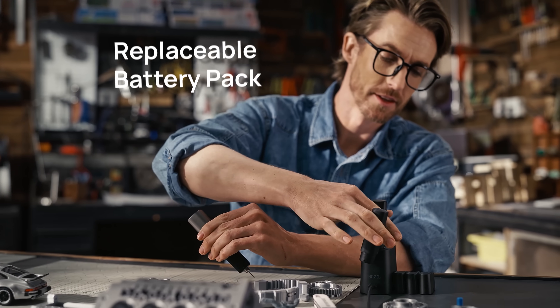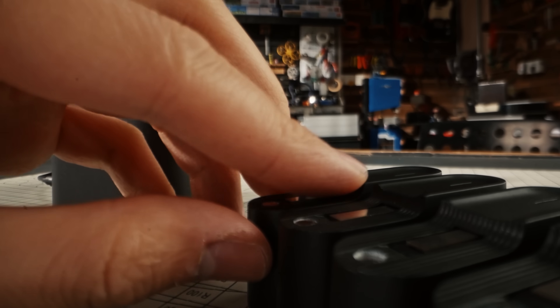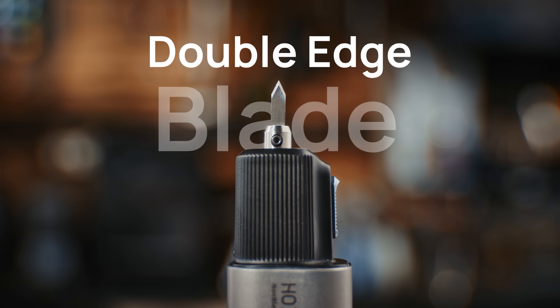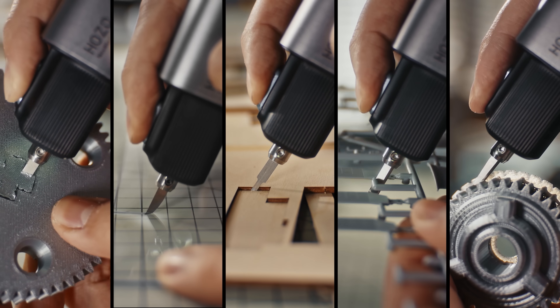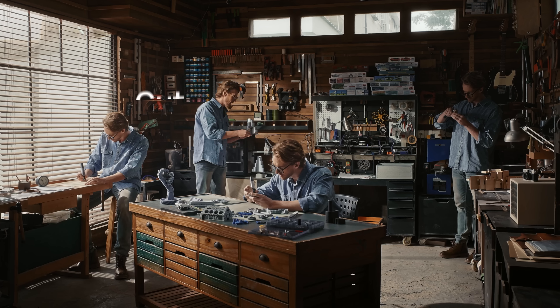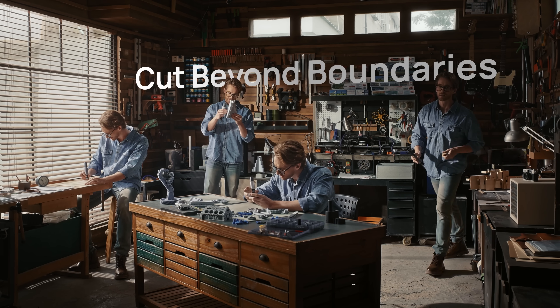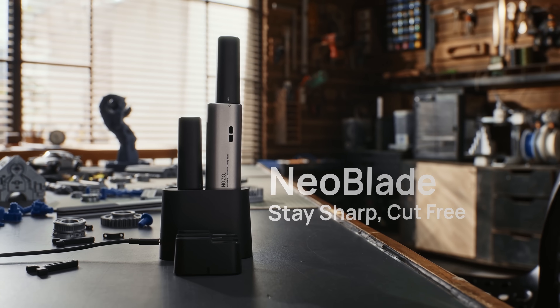Battery running low? Just swap it out and drop the dead one in the turbo dock. And it's not just the battery — you can swap out the blade and snap, you've always got the perfect blade for the job. Neoblade lets you cut free and keeps you sharp and focused on whatever you're working on. With Neoblade, every cut is a masterpiece.